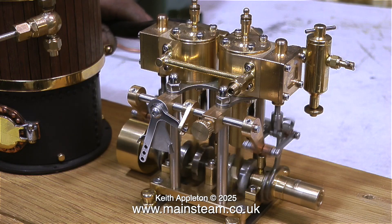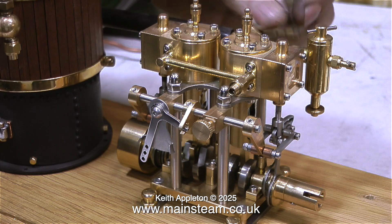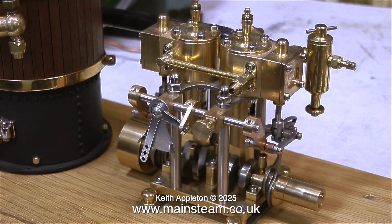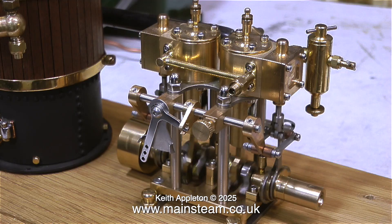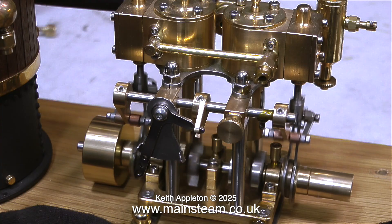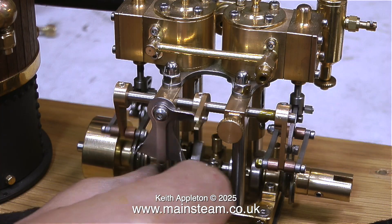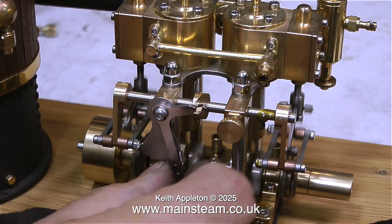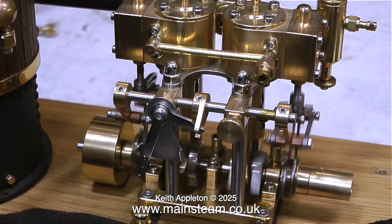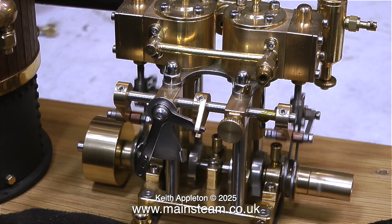I've had a couple of hospital visits which were quite important. One of the procedures was a cystoscopy to have a look at my bladder and prostate, and I'm pleased to announce that everything seems okay. Even though the thought of the operation filled me with dread for a few days, when I was there laid on the table there was an initial spike of pain, and then it was just very interesting watching my insides on a TV screen.